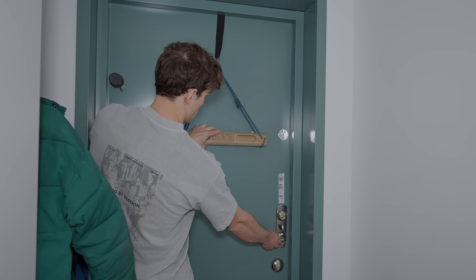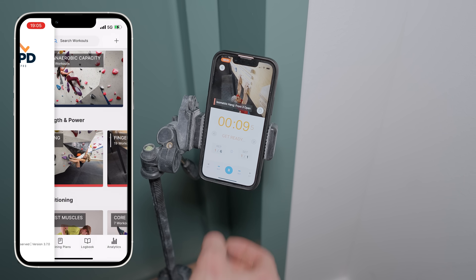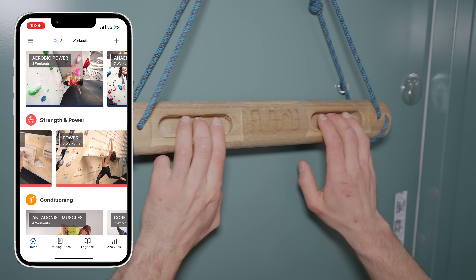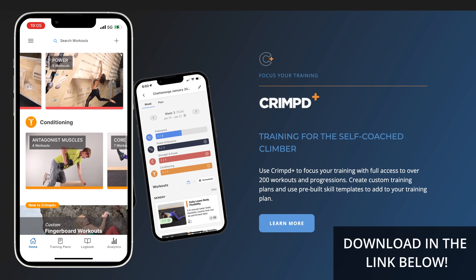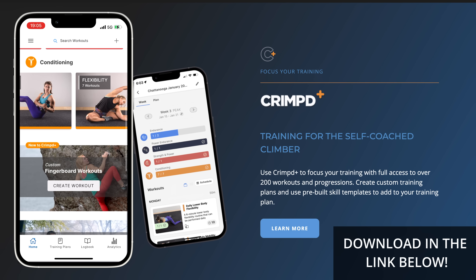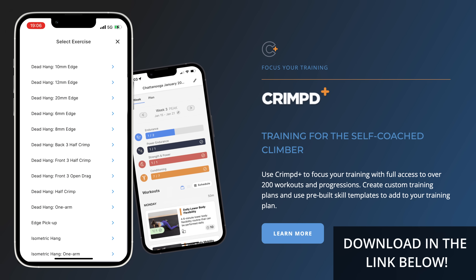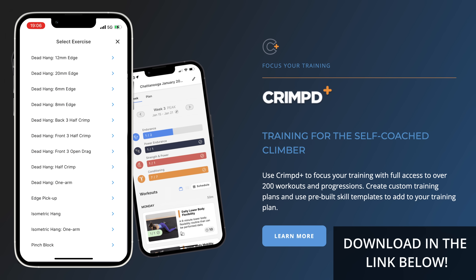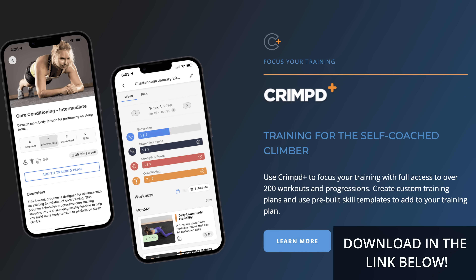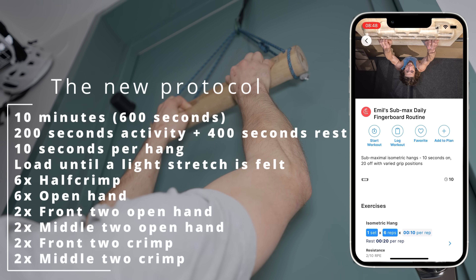Moving on, the protocol is now in the Crimpt app. Briefly about Crimpt: it's basically a library of workouts for climbers with both a free version and a plus version that I can describe as a perfect example of modern solutions for people who want to structure and take their training to another level — more than 200 workouts and progressions. The workout is called Emil's Submax Daily Fingerboard Routine.